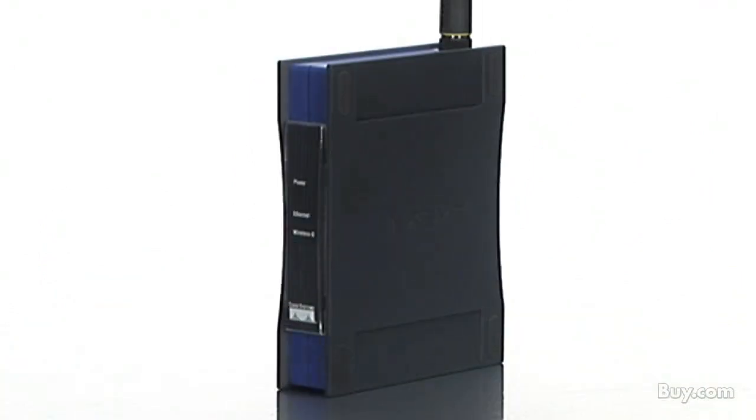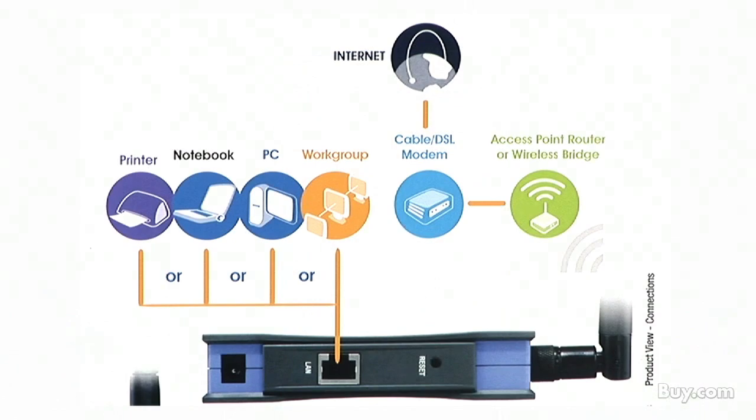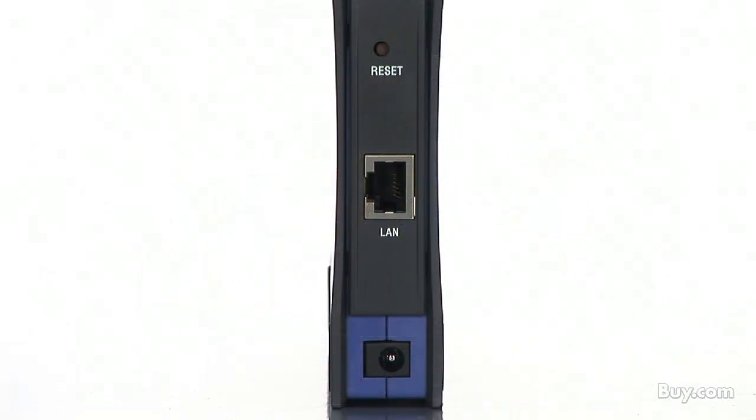It's completely driver-free, so it works on Windows, Macintosh, or Linux. You configure the network settings with your web browser, then plug it into your device and go. Physical installation is simplified because it supports Power over Ethernet.